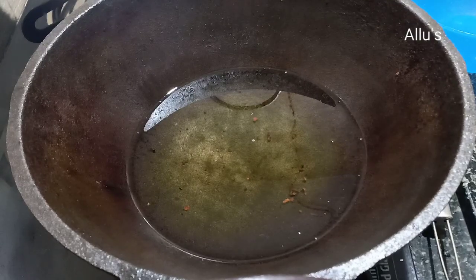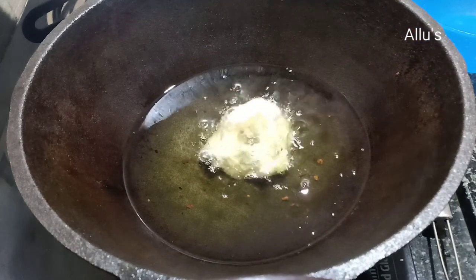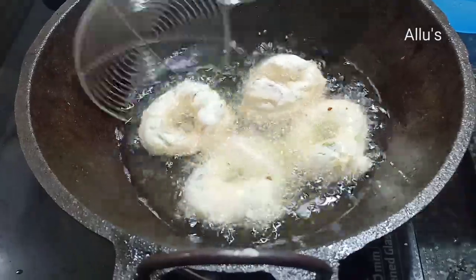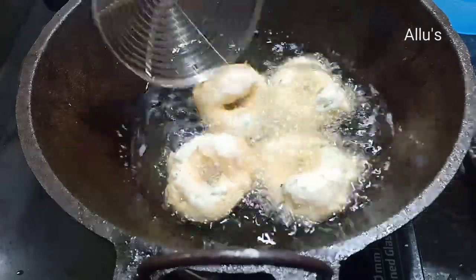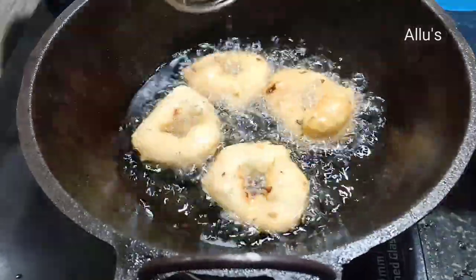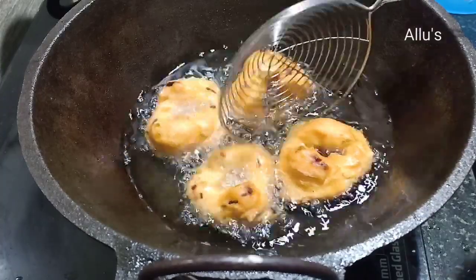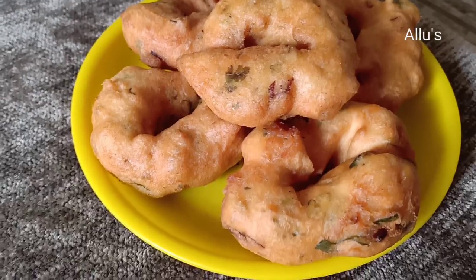Drop it into the hot oil. Fry these vadas until golden brown. All the vadas are fried and ready.